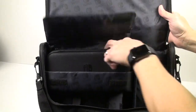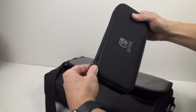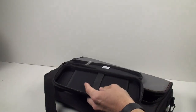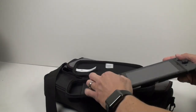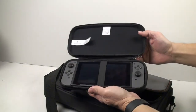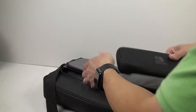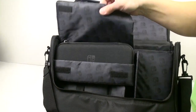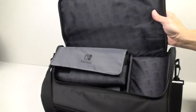A really nice bonus is that it actually comes with its own little carrying case, which is pretty cool. You just put your Nintendo Switch in here and it fits perfectly snug — you can slip your Nintendo Switch right in there perfectly, close it back up, and pop it right in. Voila, perfect.